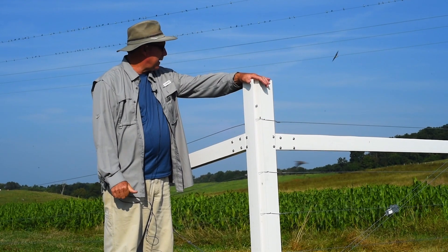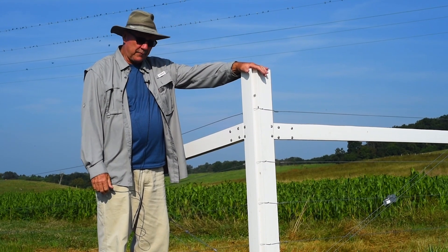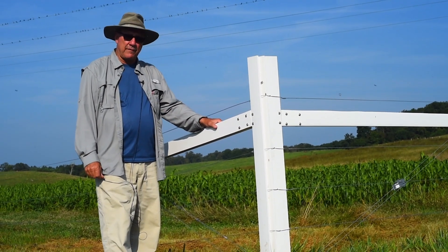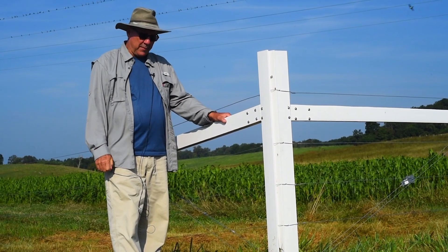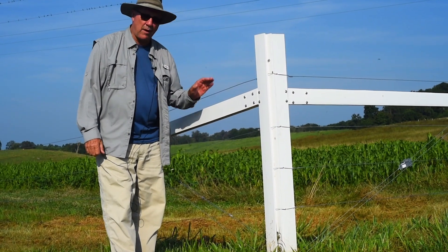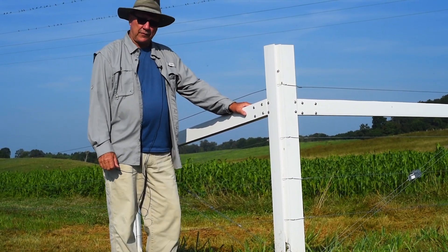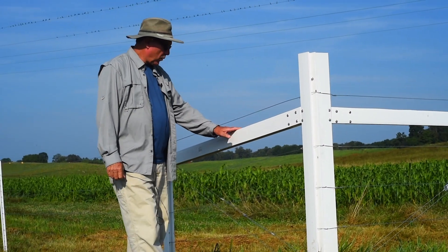Today we're looking at the PVC fence from Timeless Fence Systems. In this particular demonstration we have installed over 5,800 feet of PVC fence — about 4,900 feet of that is a four-strand high tensile electric wire, and about 950 feet is a two-strand cross fence.